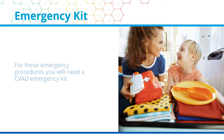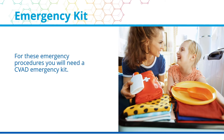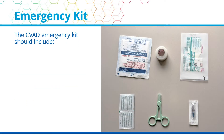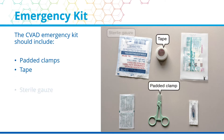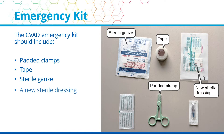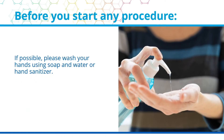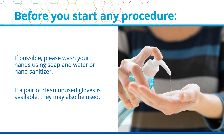For these emergency procedures, you will need a CVAD emergency kit. Always keep this kit with the child. The CVAD emergency kit should include the following: padded clamps, tape, sterile gauze, a new sterile dressing, a new sterile cap, and alcohol swabs. Before you start any procedure, if possible, wash your hands using soap and water or hand sanitizer. If a pair of clean unused gloves is available, they may also be used.